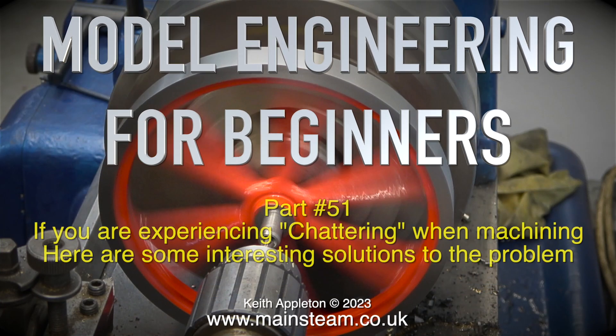Welcome to Model Engineering for Beginners. This is part 51. If you are experiencing chattering when machining, here are some interesting solutions to the problem.